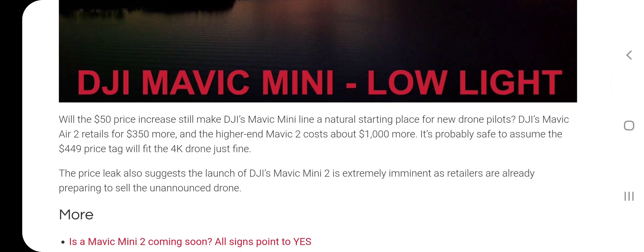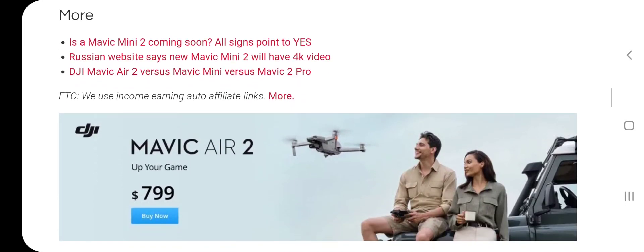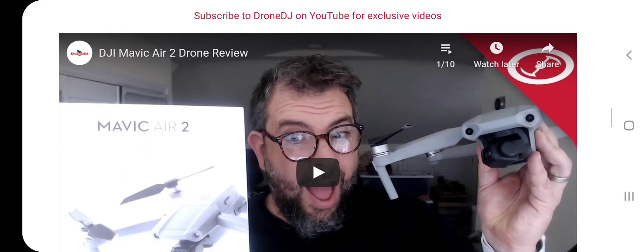They are saying that the drone is going to have a 4K camera. And I've also seen some photos of the Mavic Mini 2 — it's going to have potentially obstacle avoidance. So that's pretty cool to hear.